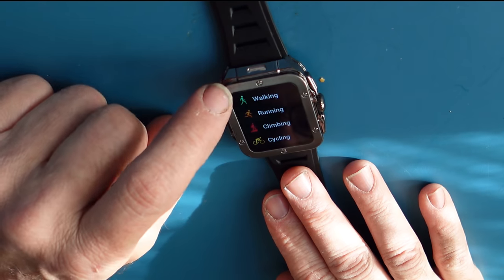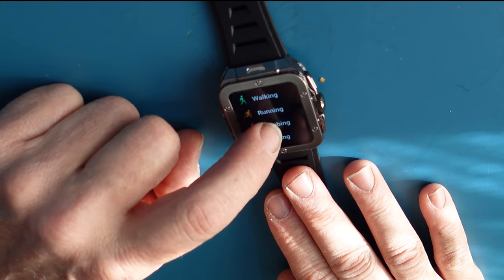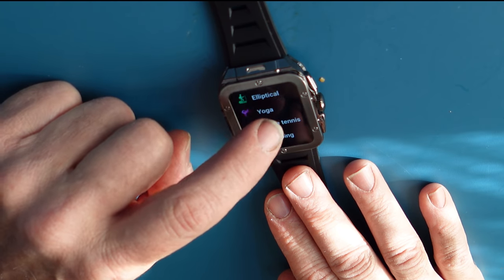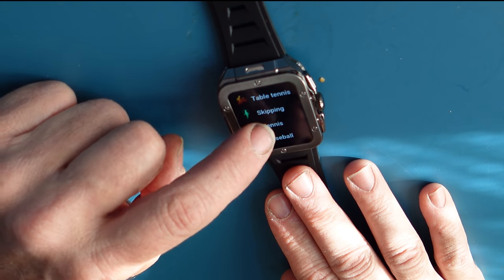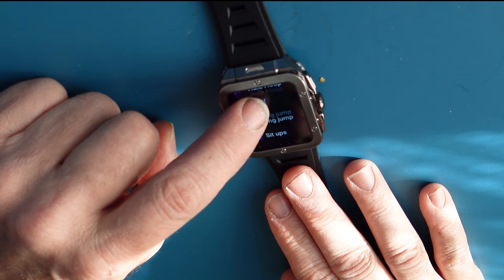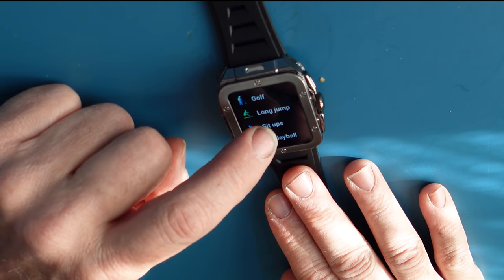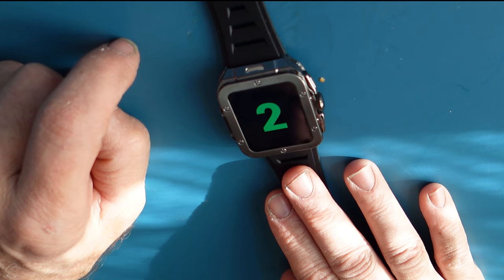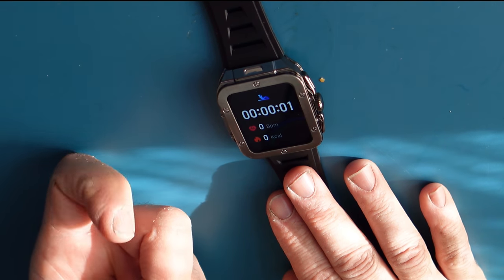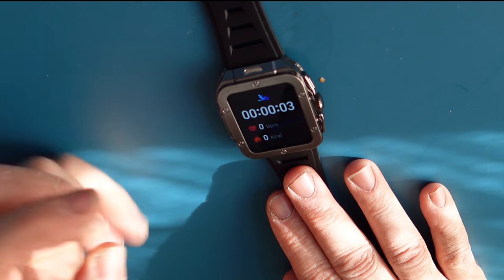So if I want to run, I have walking, running, climbing, cycling, basketball, swimming, badminton, football, elliptical, yoga, table tennis, skipping, tennis, baseball, rugby, hula hoop, golf, sit-ups, and volleyball. If I'm going to do sit-ups, I would start them and it tells me how many I'm doing. I could stop it, hit walk, put my watch on and go for a small stride — the watch tells me my steps and keeps track of my activity.